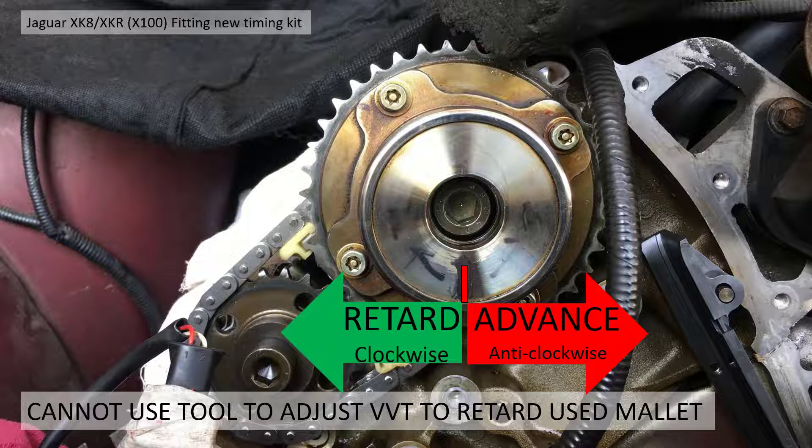I looked on the Jaguar forum and put a thread out there, and one of the guys replied and gave me some tips. Working it out myself — and I'm not 100% sure this is correct, so if anybody knows the correct procedure please let me know — but this is what I worked out together with the guy on the forum: retard is clockwise and advance is anti-clockwise. So I had to make sure the cog was fully retarded, or turned fully clockwise as far as it could go.